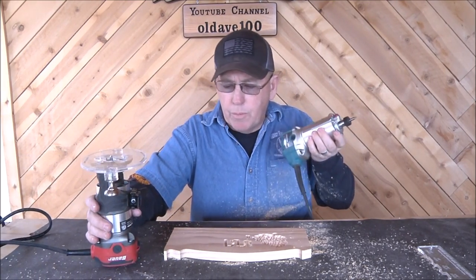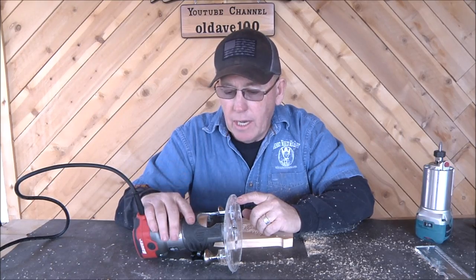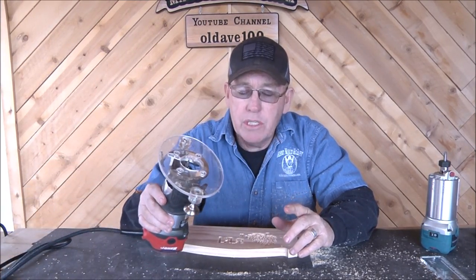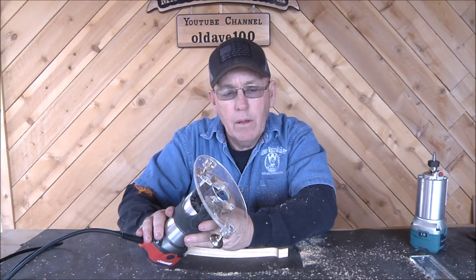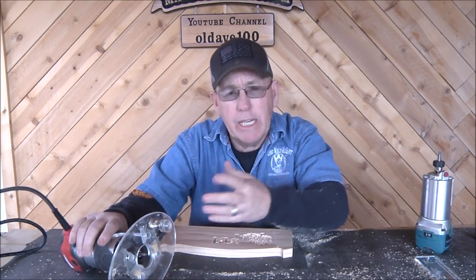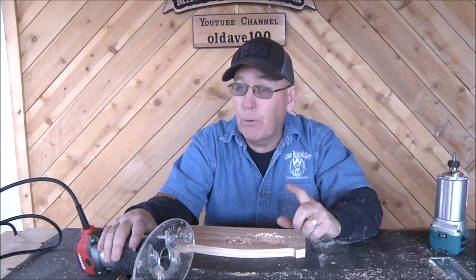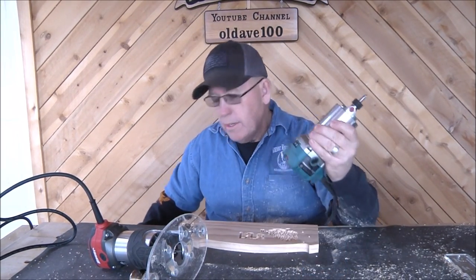One thing I noticed as soon as I turned it on that I hadn't noticed before - this is actually related to a question I got about routers. When you turn on most power tools they start immediately at full speed, but I noticed this is a soft start. When you turn it on, it gradually ramps up to full speed, which is really cool - especially for somebody who maybe has arthritis in their hands and doesn't have the hand strength to handle a sudden jolt.